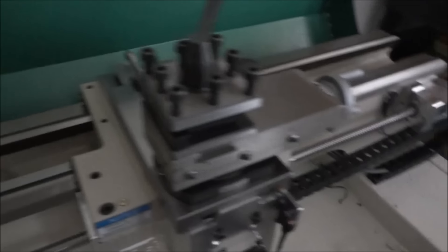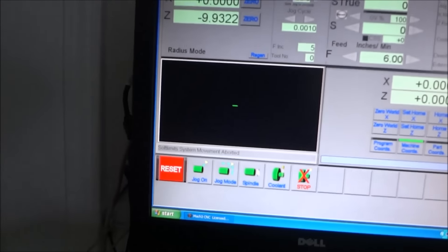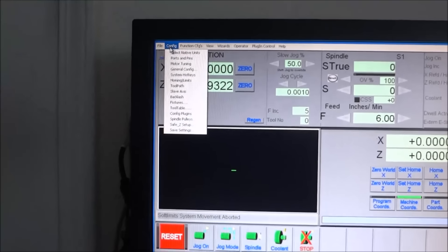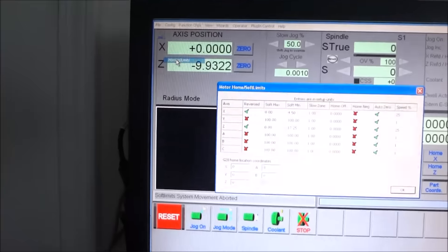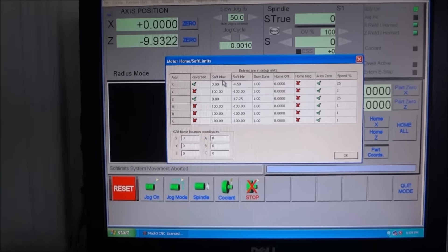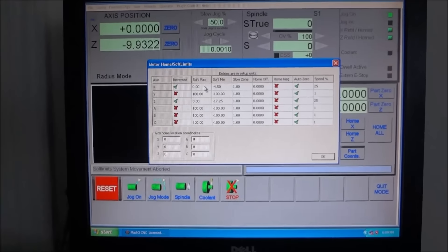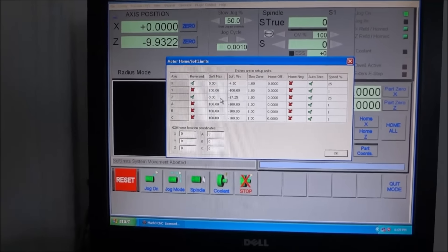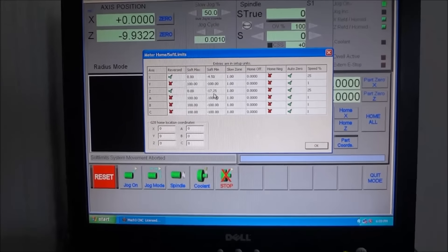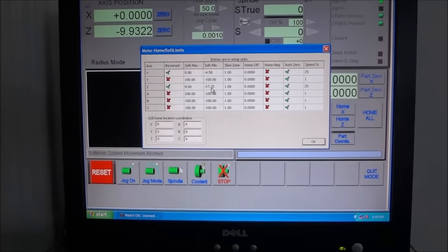After getting the home switches in, I want to fine-tune my homing and limits. Go up to Configuration > Homing and Limits. My soft maximum is of course zero because I'm moving both axes in a negative direction, and for my soft minimum we need to set the Z.